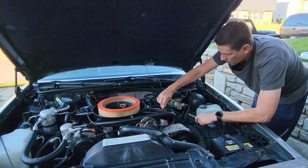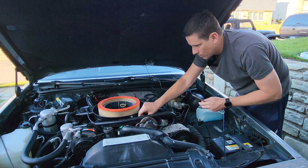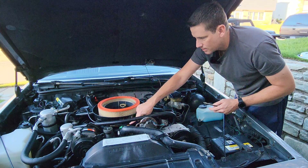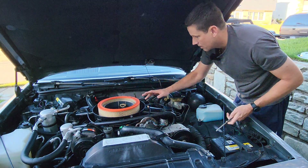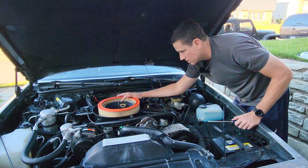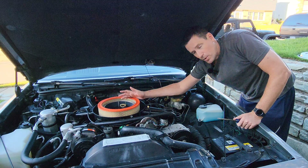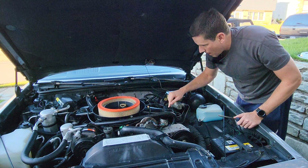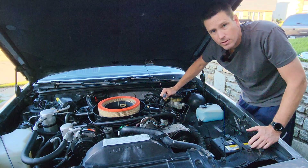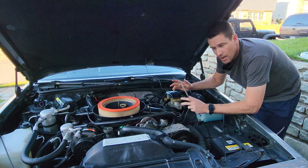Assuming you don't have vacuum at the hose that runs to the valve, the next thing you want to do is make sure you're getting vacuum to the actual system itself. Disconnect it and make sure you have vacuum at the other end. If you are, then you've probably got a problem with your little thermostatic switch inside the air cleaner — you're going to have to hunt on eBay for one of those, but they can be replaced. Both the valve itself and the little thermostatic switch are riveted inside the air cleaner. You can simply drill those rivets out, replace it with a new one, and you should be good to go.